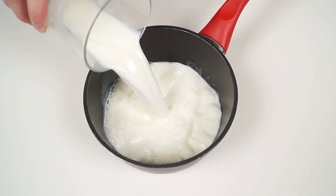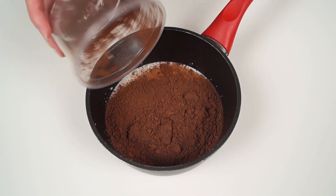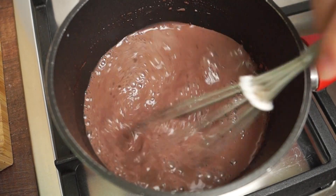Pour some milk into a saucepan, add cocoa powder and put the pan on medium heat. Heat the milk to scalding, mixing occasionally.